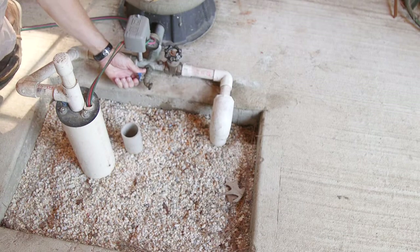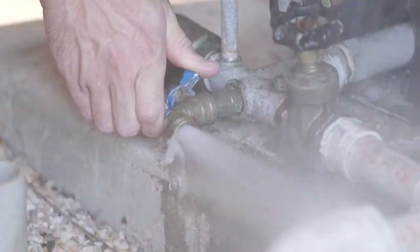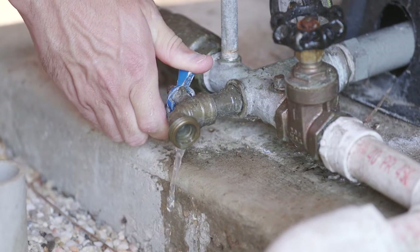Turn on the water full force and let it run for at least two minutes. After that time has passed, reduce the water flow to a small stream.